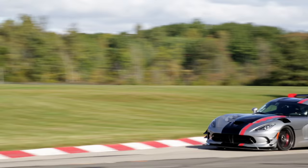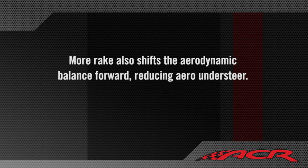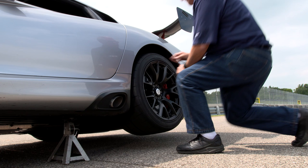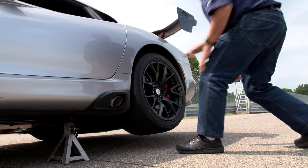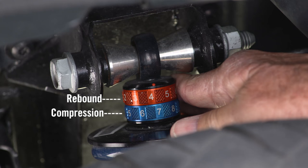There are a few things we can do to combat understeer. First, we can increase rake by raising the rear ride height. This increases the roll axis inclination, which will reduce mechanical understeer — the effect is similar to adding a stiffer rear anti-roll bar. More rake also shifts the aerodynamic balance forward, reducing aero understeer, most noticeably in high-speed turns. More rake decreases understeer; less rake promotes understeer. The adjustable compression and rebound settings provide another quicker way to compensate, so let's try that first. Tom adds one click of compression in the rear and removes one click of rebound from the front to reduce the understeer Eric just experienced.